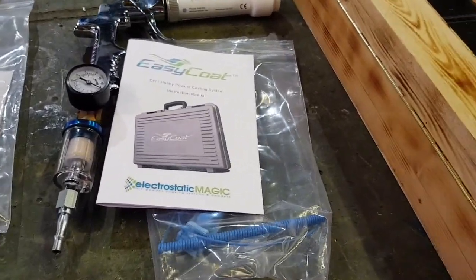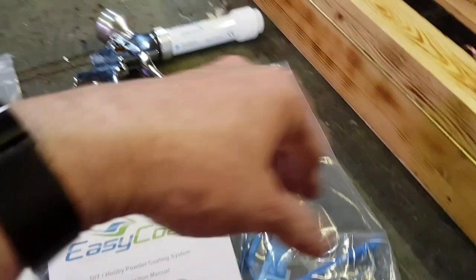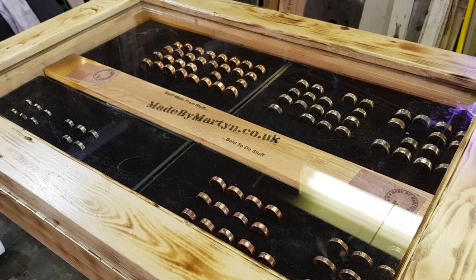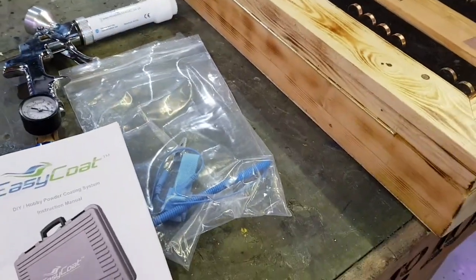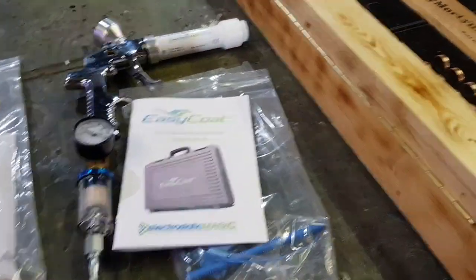Good instruction manual. Basically what you do is ground yourself, electrostatically apply the powder onto the rings, and then bake it at 180 degrees centigrade. For my mates in America, I'll put the conversion in the description. Bake it 10 minutes at 180 degrees centigrade and that should be it.